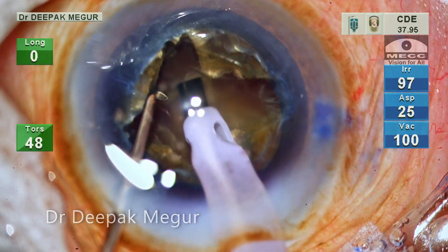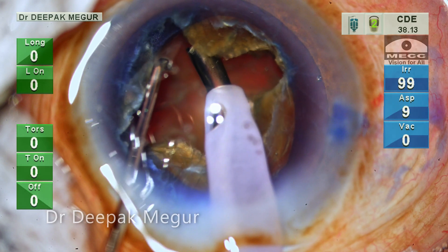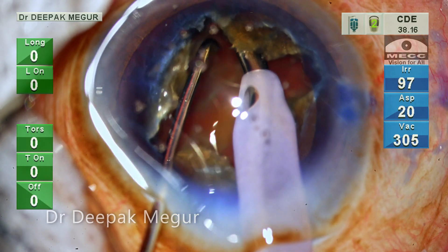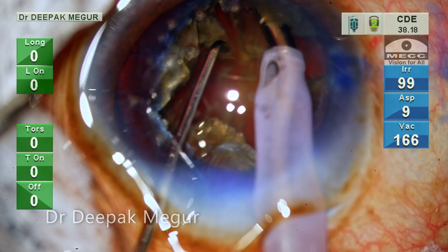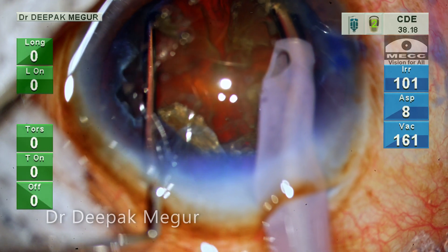Now is the time to crack the nucleus. Please note that I have changed my setting to chop mode. I am using a short burst of phaco energy to bury my tip into one quadrant and gently lift it up, then using a second instrument I am performing lateral separation. In spite of such a deep trench, it is still not easy to separate these leathery fibers.